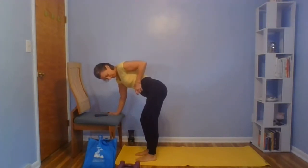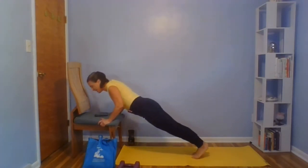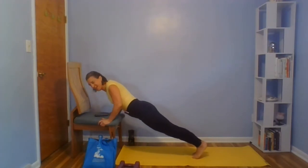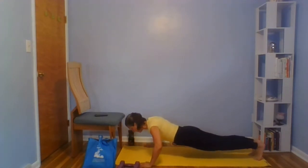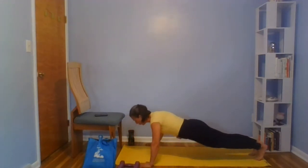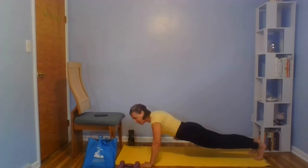First option: in a crouch position. Second option: in a plank position. Keep your abdominal muscles firm, hug your rib cage, support that spine. Exhale to push. One more option, or make up your own.